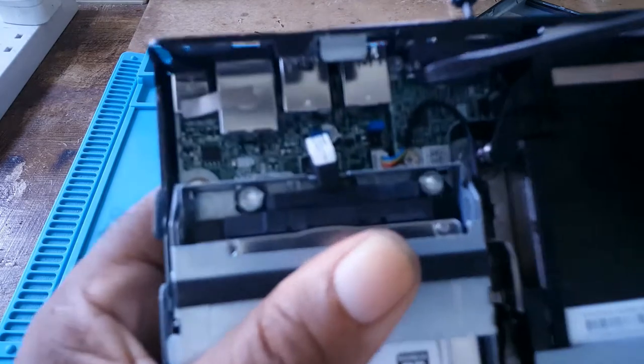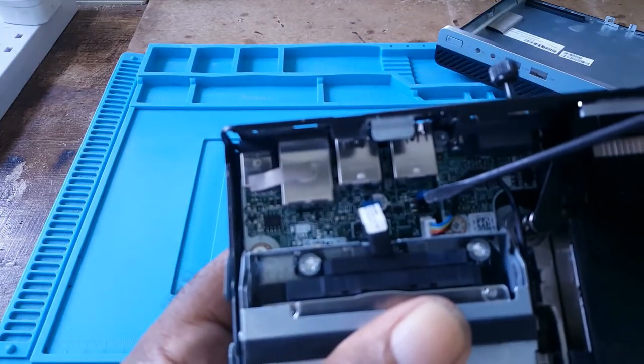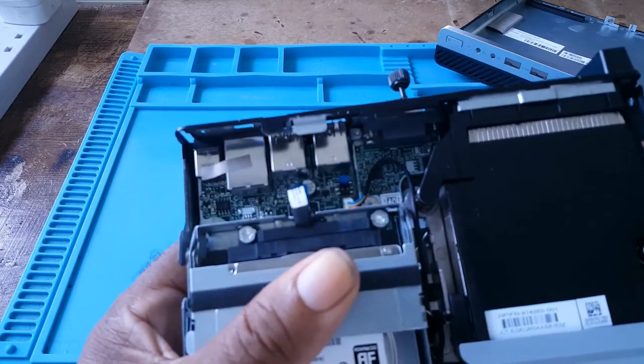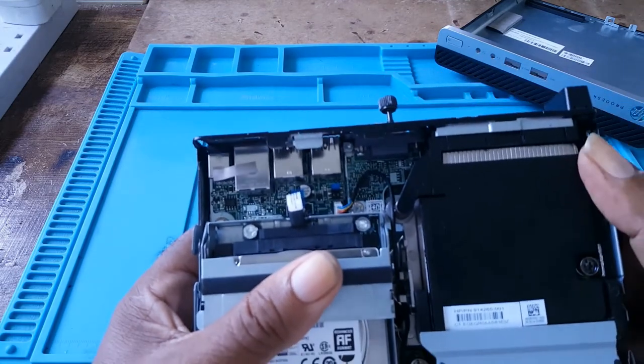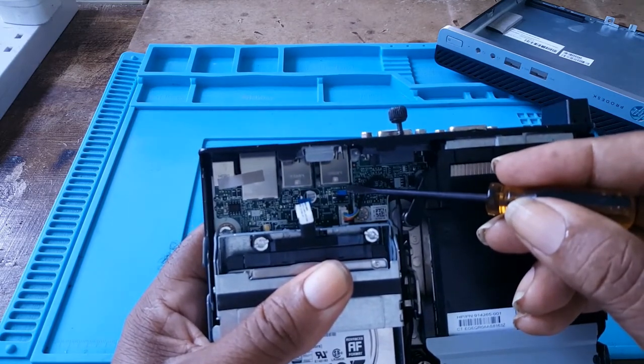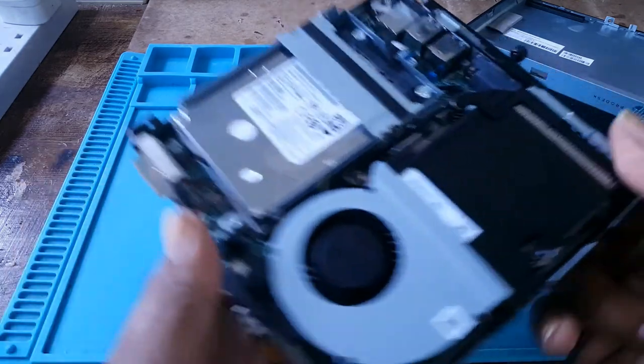If you enter into the BIOS and it has a password, you would take out this jumper to clear the password.